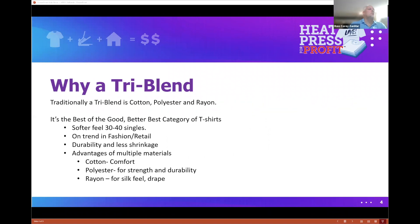A tri-blend, as the prefix says, is three materials — primarily cotton and polyester, with that third component being the magic piece. What you normally see in the industry is rayon. Rayon was made as a silk substitute, giving it a luxurious soft feel. These are higher-value shirts at 30 to 40 singles. Singles are basically a softness rating, like thread count for sheets. A straight cotton t-shirt is around 18 to 20 singles; blends are 20 to 30; tri-blends are in that 30 to 40 range.